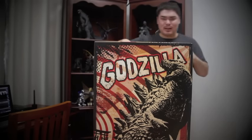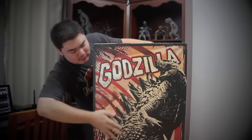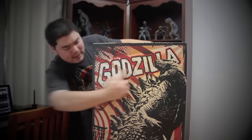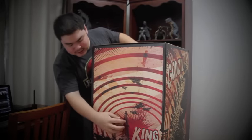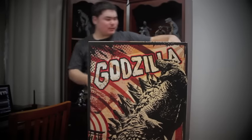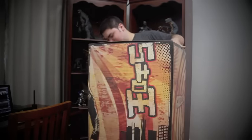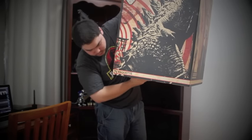Despite the huge size of the box, it's very well designed. You got a huge image of Godzilla — the big G — on the front with the name stretched across the top. And then you've got 'King of the Monsters,' plus a radio tower sending out radio signals. Throughout the box there's a bunch of Japanese text. On the back you have another Godzilla title, and on the bottom it says the Sideshow logo and 'Maquette.'